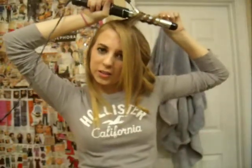So if you have a wand, this will work perfectly just as well. And you can use any size curling iron. The 1-inch I feel like looks a little more natural than a really small one or even a bigger one. So you're just going to hold the hair around the curling iron for maybe 10 to 15 seconds, depending on your hair type and thickness.